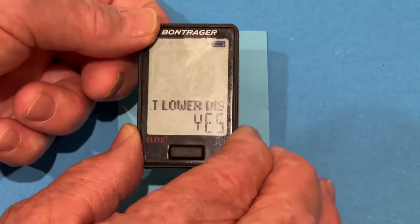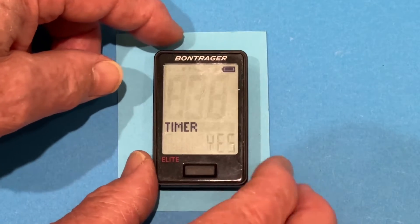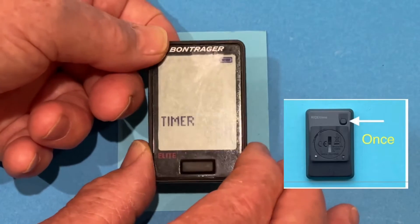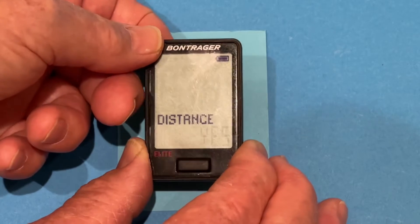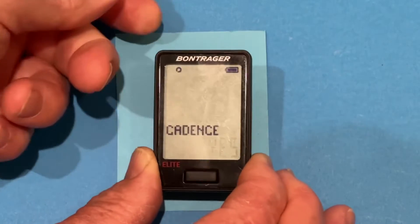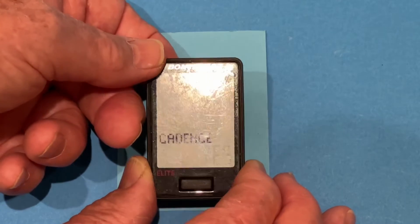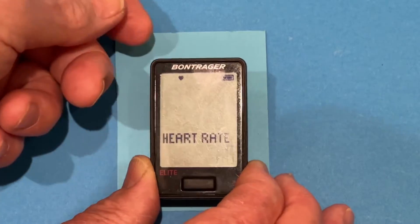So then I press the back button, and it asks us what we want to have on the lower display. We definitely want a timer on the lower display — this tells you how long you've been riding for each individual ride. This is individual distance on the ride you're on, so we want that as well. We're pressing the back button. We want to display the cadence if we desire to when we press the button, so we'll take that, press the back button.